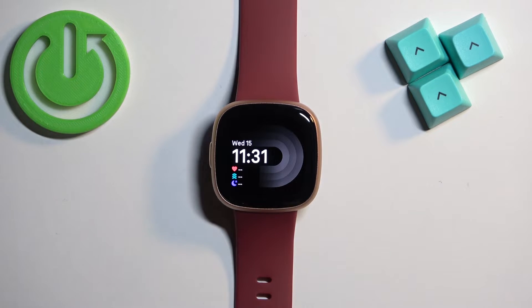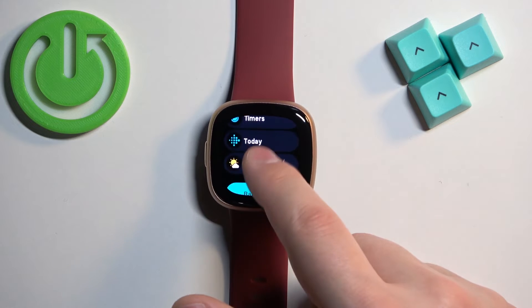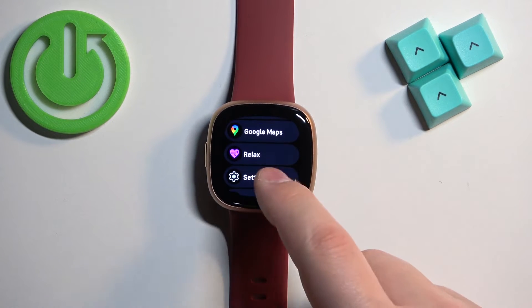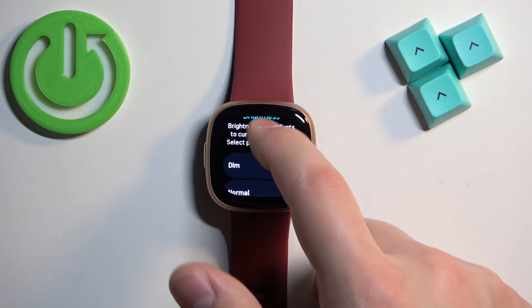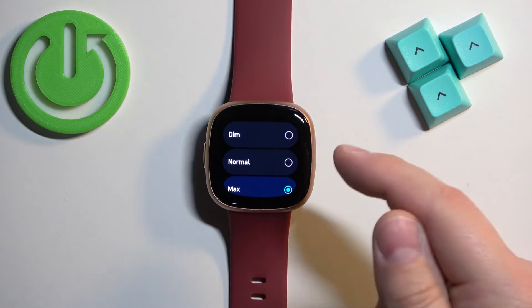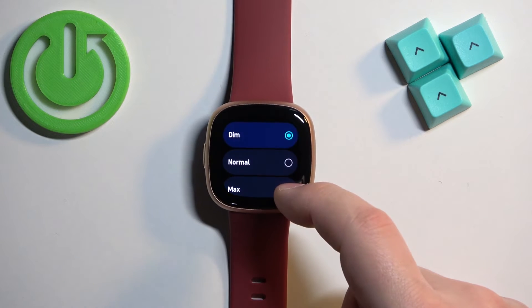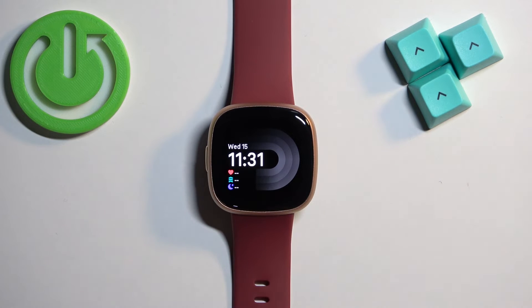You can also do this through settings. Press the side button to open the menu, find the settings icon, and tap on it. In settings, tap on Display, and here we have the brightness category. Under it we have levels of brightness — you can select Dim, Normal, or Max. Once you're done, press the side button to go back to the watch face.